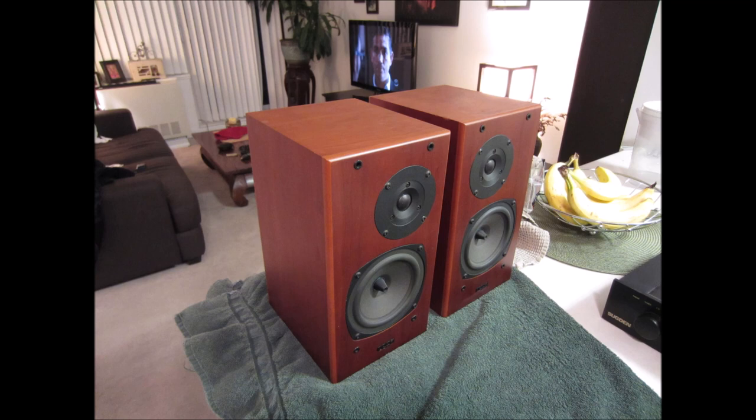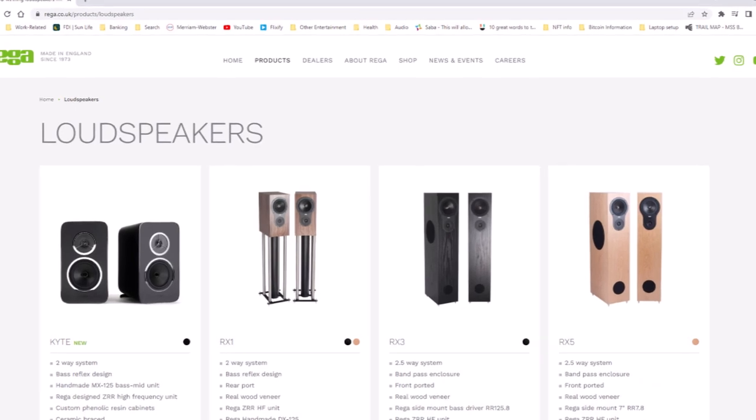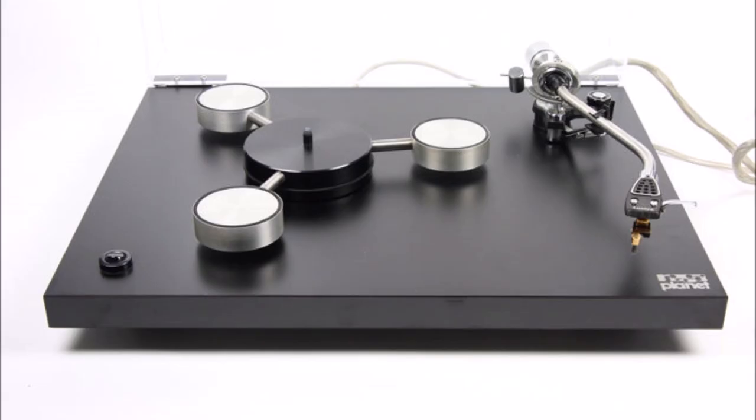Hello everybody, welcome back. Today I'm going to talk a bit about these Rega Ara speakers. The Ara came out in 1997 and they were made by Rega Research Limited out of England. Rega first became known for their turntables, with their first product being the Rega Planet which was released in 1973.